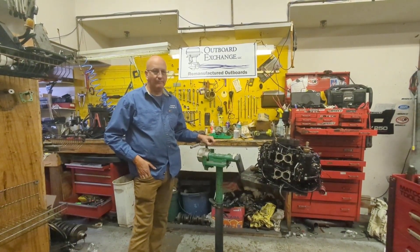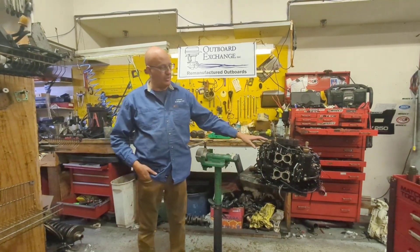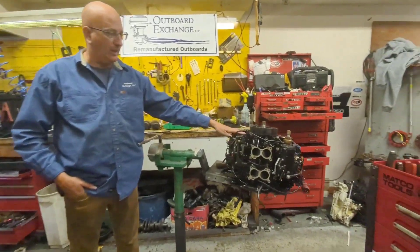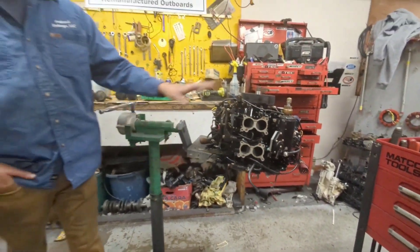We're just completing remanufacturing a 1990 Avenue GT 100. This is a V4. This is it right now — all brand new pistons, bearings, and everything else. An extremely clean motor.